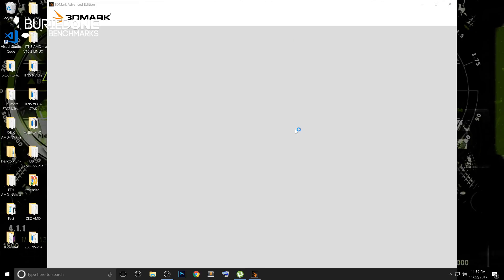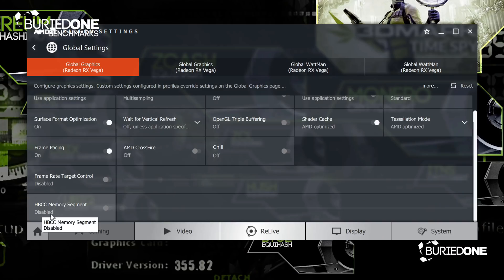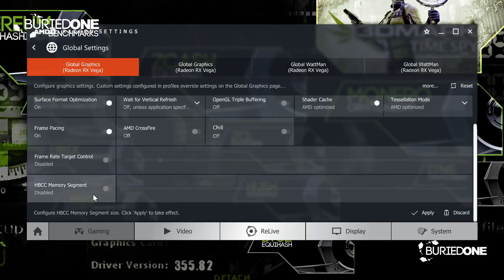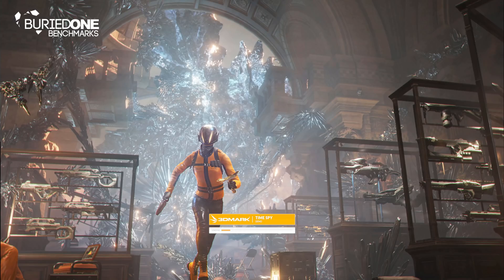Last but not least, we're going to benchmark this graphics card for gaming performance. Unfortunately, I had to do a slightly different kind of benchmark because this graphics card has HPCC that can be enabled or disabled. When you enable it, your performance is going to be better because it's able to load more textures than before. We did see different results with it turned on or off, but of course the blockchain drivers will always degrade gaming performance.